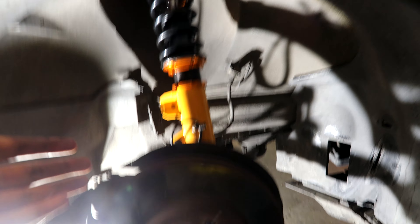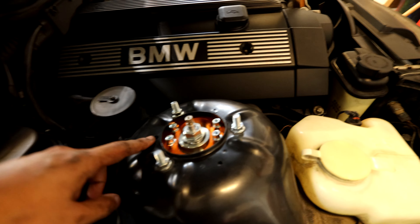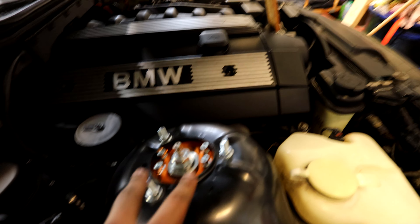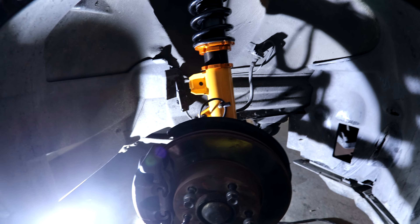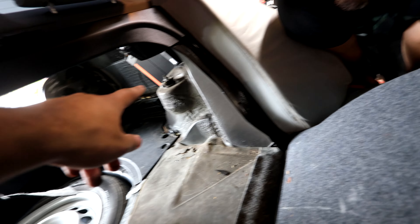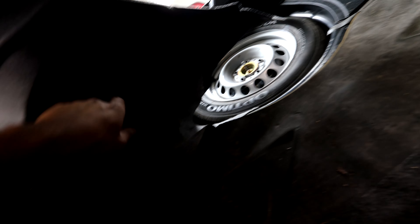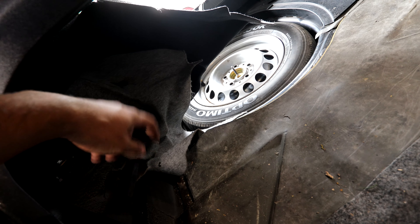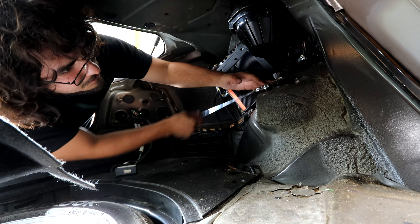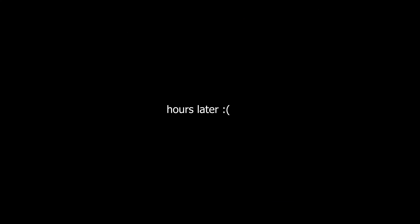We're finishing up the front. There's a little nut they provide — I used it and cut a little bit of the OEM bracket so the brake line stays in place. Other than that, everything is done on the right-hand side of the front. Leo's finishing up the left. One thing to note: make sure the camera plates are positioned correctly, facing parallel. Pretty easy and straightforward. Now we're going to tackle the rear.